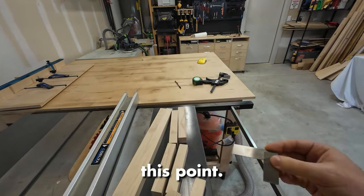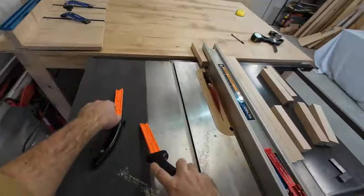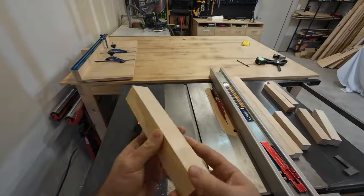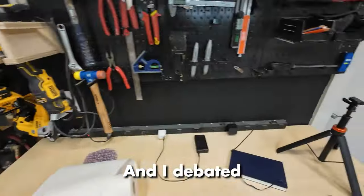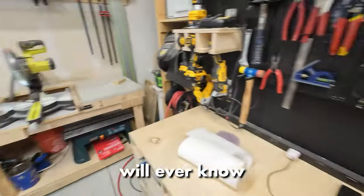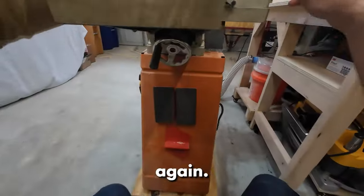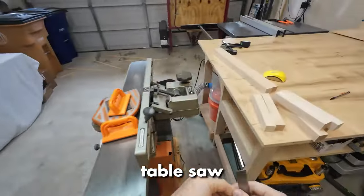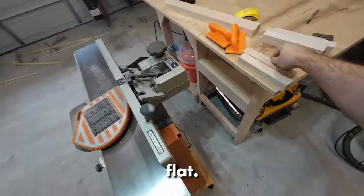So I was pretty frustrated at this point. I debated with myself — does it matter? It's just a towel rack. Nobody on the internet will ever know. But in the end I decided to go back and flatten everything again, running it through the table saw and through the planer and jointer one last time to make sure it was perfectly flat and true.